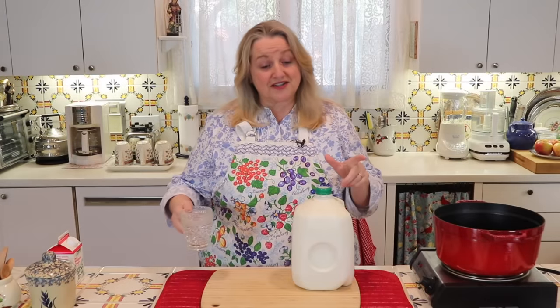I call this cottage cheese the easy way because we're going to make this without the need for rennet. Rennet is something used in the commercial cheese industry, but it's often not something we as home cooks have on hand. You can certainly buy rennet at a specialty grocery store, but today we're going to make cottage cheese using just milk and vinegar.